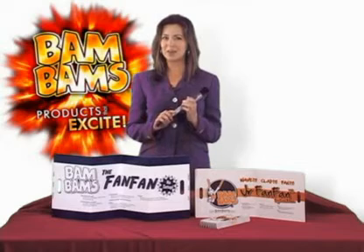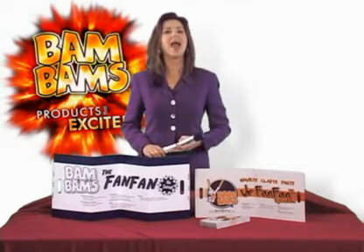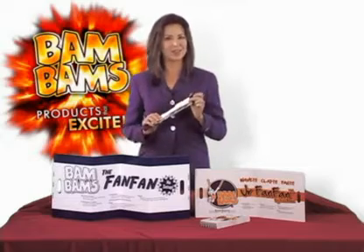For more details and a free sample of BamBam's FanFam, contact your local promotional products professional and don't forget to ask for a genuine BamBam's.